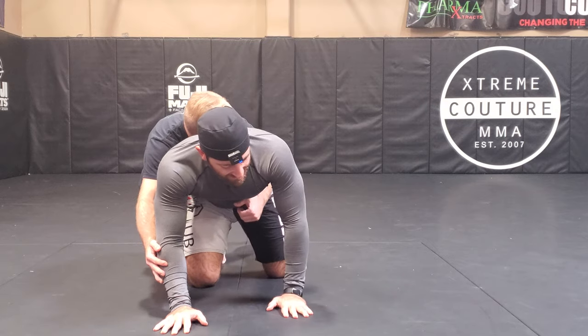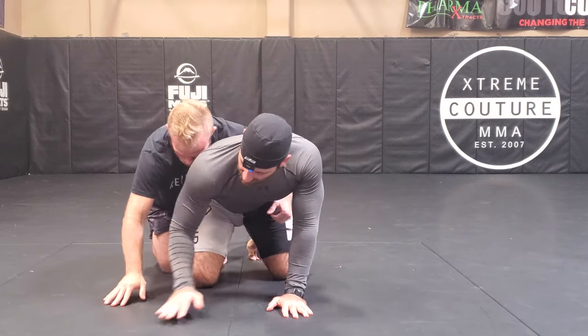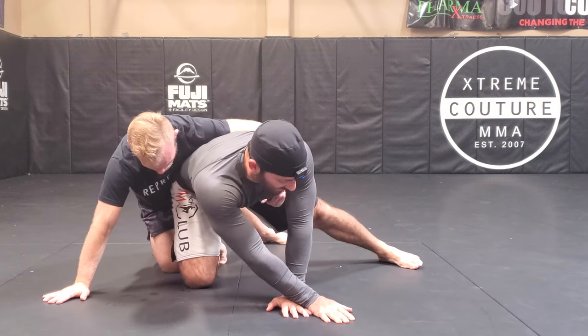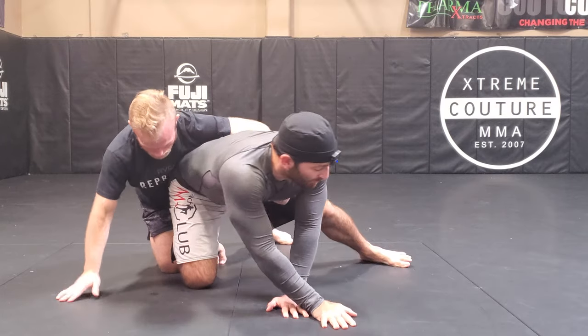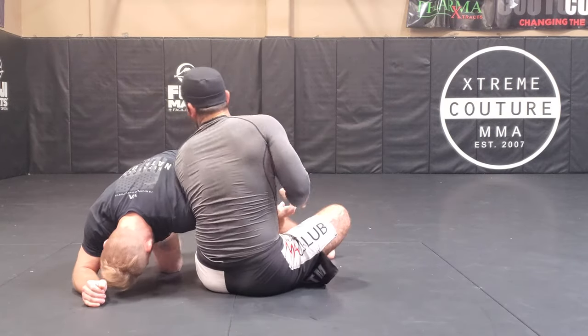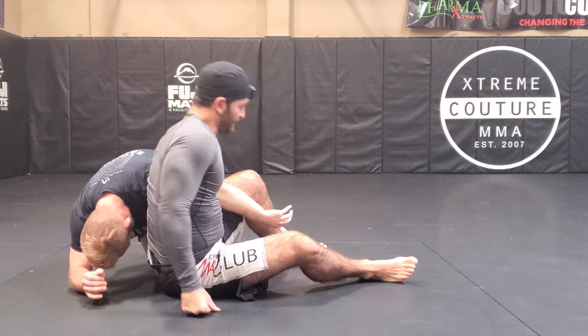Then I take my side step. This arm is in a crossover, the other leg is posted out. Now this is where I switch — I dump this hip all the way through as I throw this downward elbow. Then I turn a little bit this way and let go.